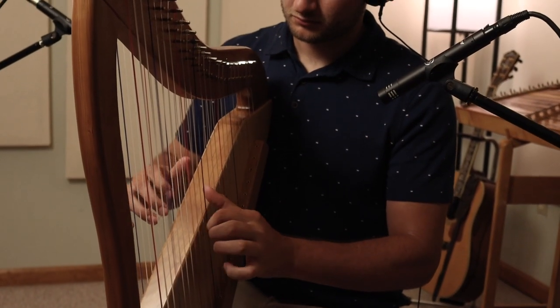I'm Alex Marini with MariniMade Harps, and this is my most recent design. It's a double-strung harp with 24 strings on each side.